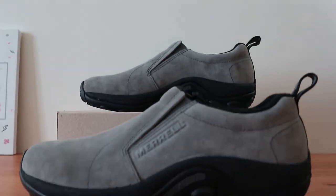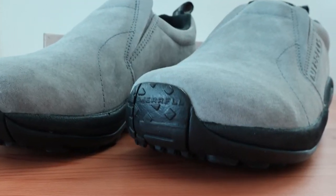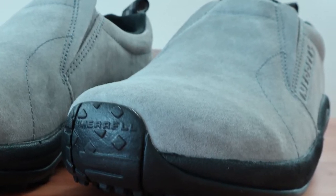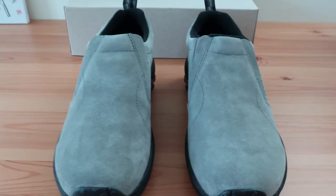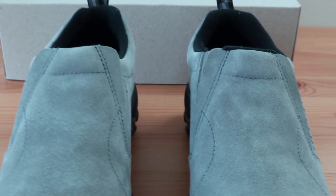The Merrill Jungle Mock is rated as one of the best shoes with arch support. It's a bit different than most as far as design and styling, but it offers a good amount of stability and support. This casual shoe is good for most everyday situations, including work and possibly even dressing up in some cases.